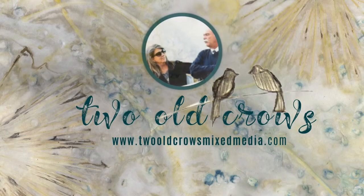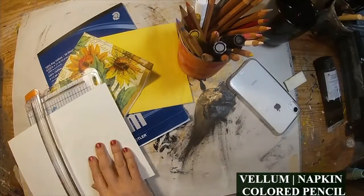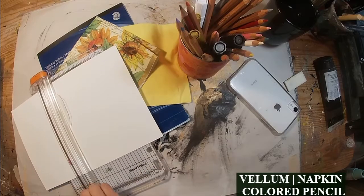Cindy's video will be linked below, but this is mine. I am Peg from Two Old Crows Mix Media. I hope you'll take a moment and subscribe to my channel, and that notification bell lets you know when I upload additional content.